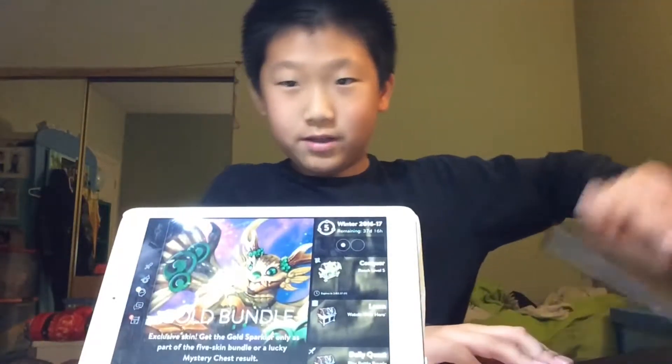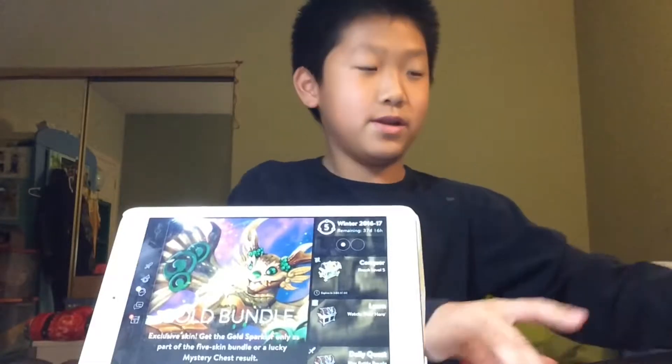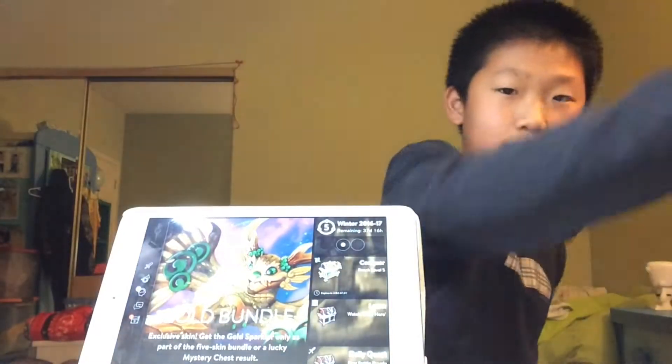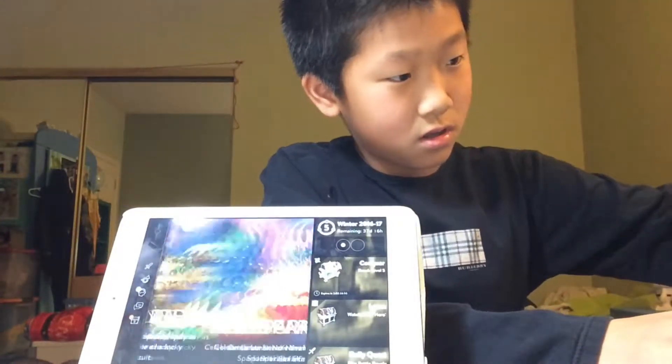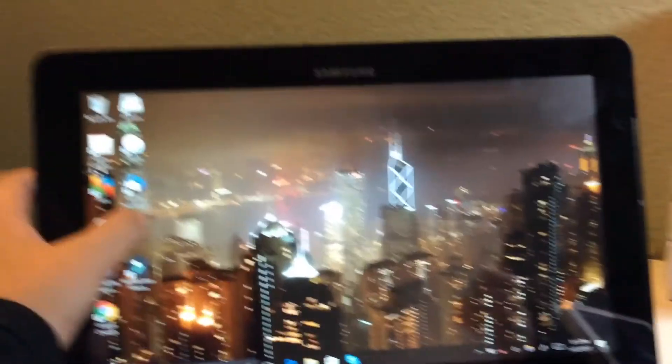Okay, so while Vainglory opens, I grab my computer and just move these things out of the way. Vainglory is open. I get my computer, I'm on the computer. It opens Skype, and I call my friends.